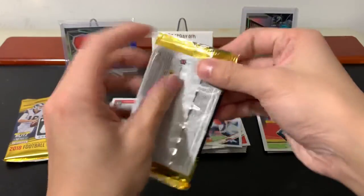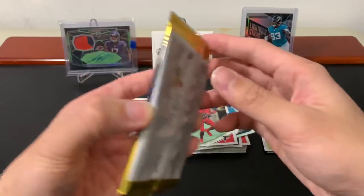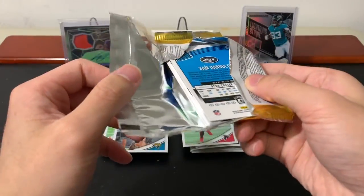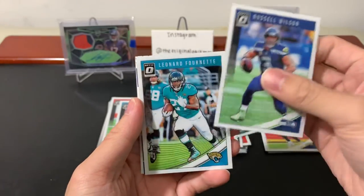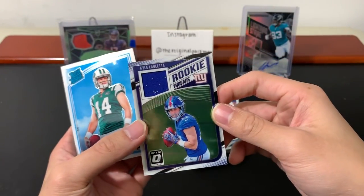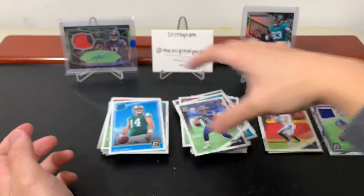This one feels thick — interesting. Three base cards and Tanner Lee. Another one feels thick too. We have a jersey card! Sam Darnold on the back — that's always cool. Russell Wilson, Leonard Fournette, and a Kyle Aleta jersey card. I don't think these are guaranteed — I want to say they're not. If they are, I must have just missed it. So we got a hit, and Sam Darnold is very nice.